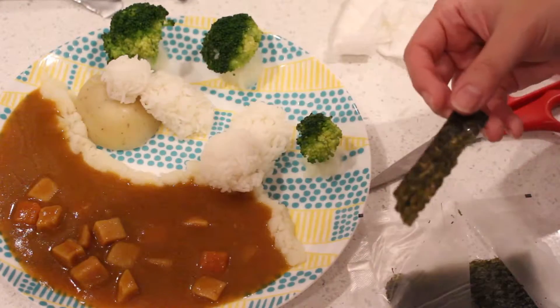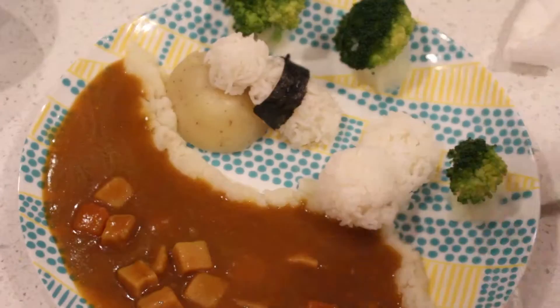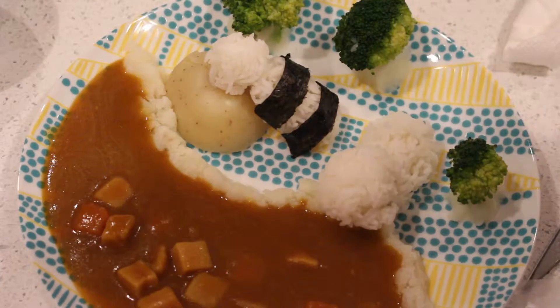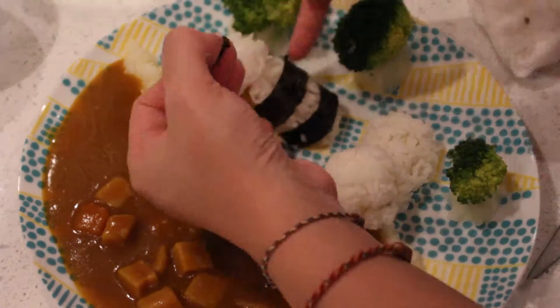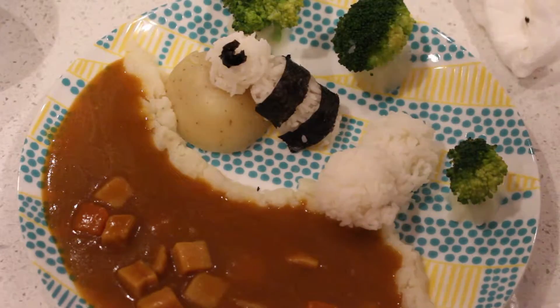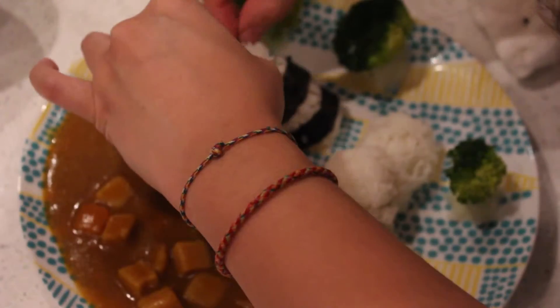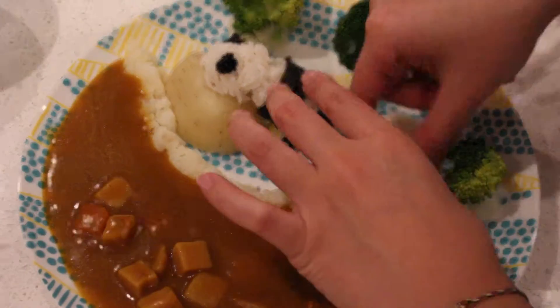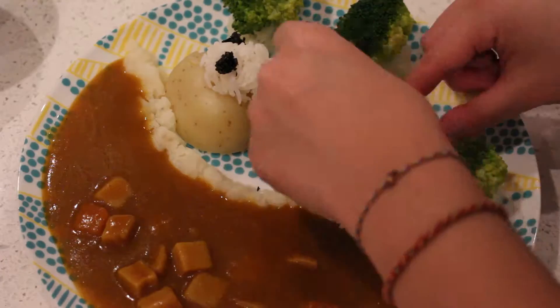Then I took some pieces of seaweed and started cutting them to give my rice balls the signature black and white panda look and its cute little faces. For the ears, I just scrunched up bits of seaweed into balls, and then I cut out some strips for eyes so it looks like the pandas are chilling and taking a little afternoon nap.